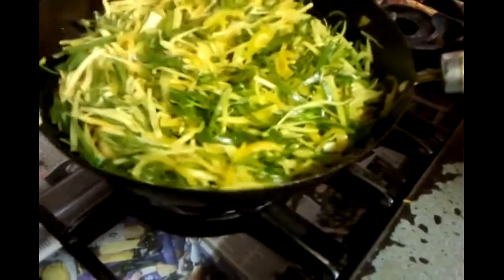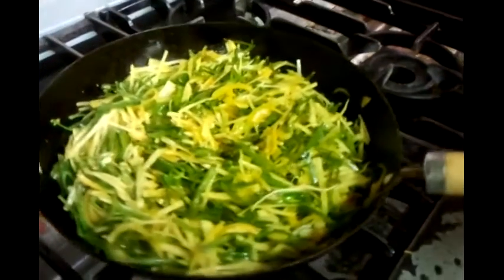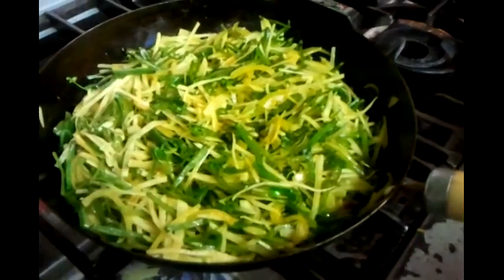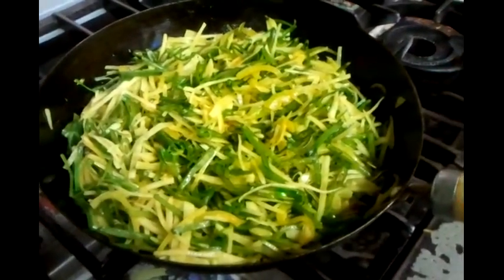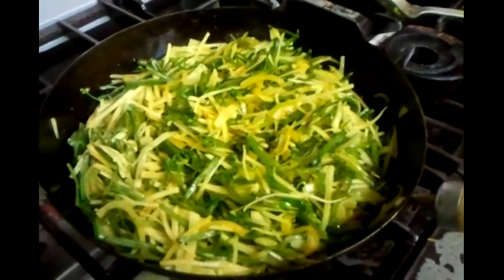The chef has given it a good mix — mix all the ingredients in. We will leave it on a medium fire for 10 to 15 minutes cooking, and then we will add the tomatoes and we will be done.